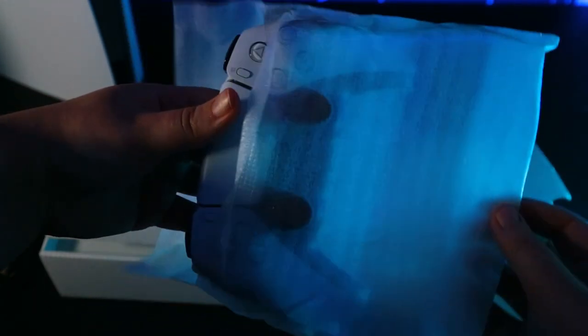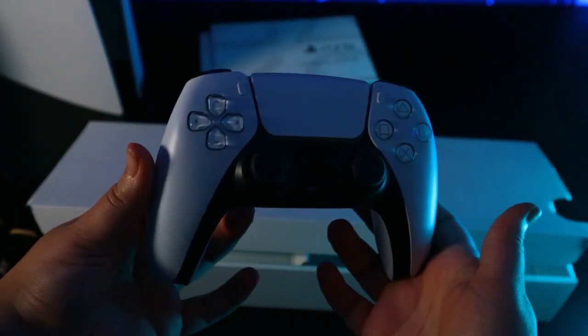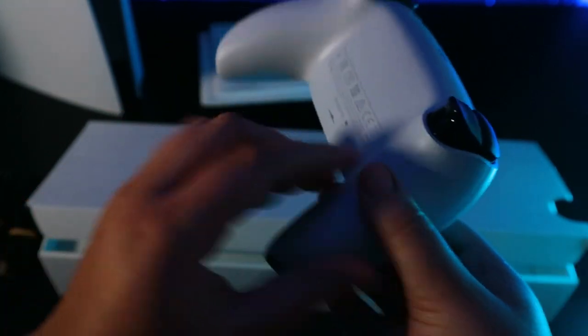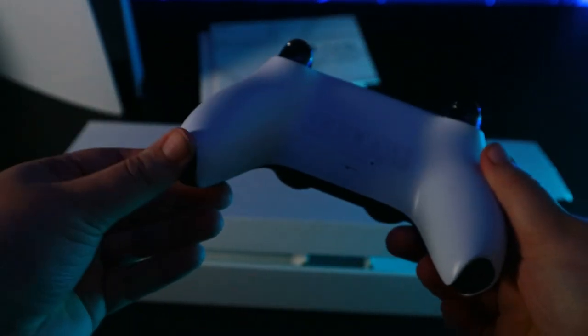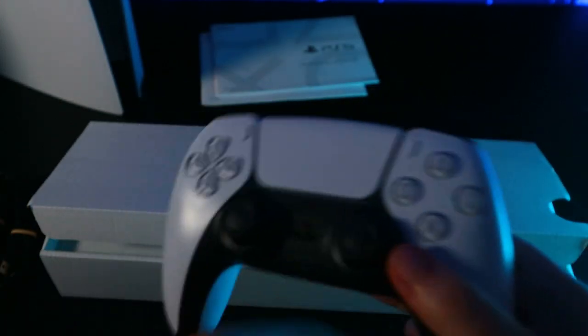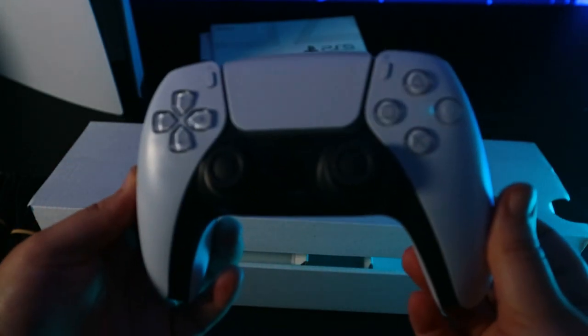There's also a USB-C charging cable for your DualSense, which was nice to have included. I ripped open the DualSense right away because I wanted to see it in person, and it is very very comfortable. I think it's a huge improvement on the DualShock — it's way more comfortable, and obviously with all its capabilities it's quite amazing. That comfort was the first thing I noticed.